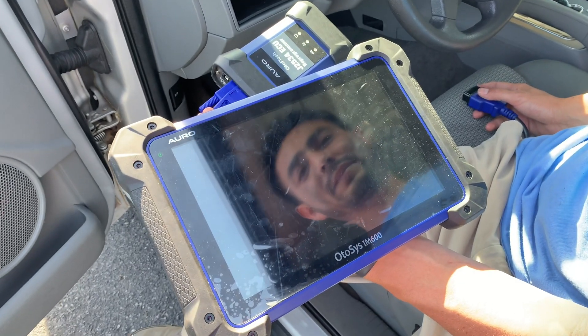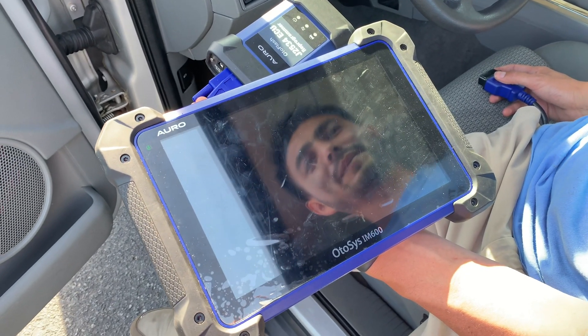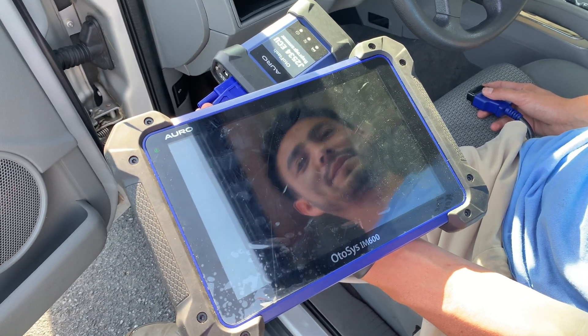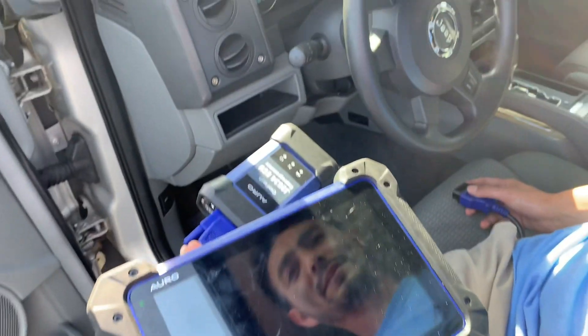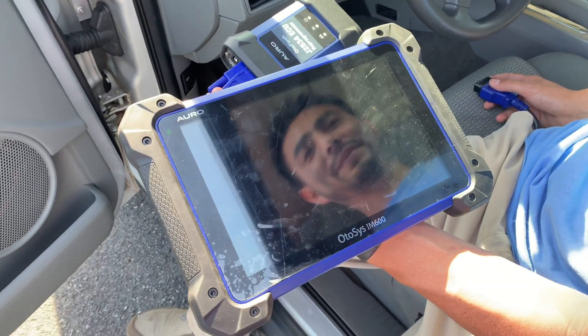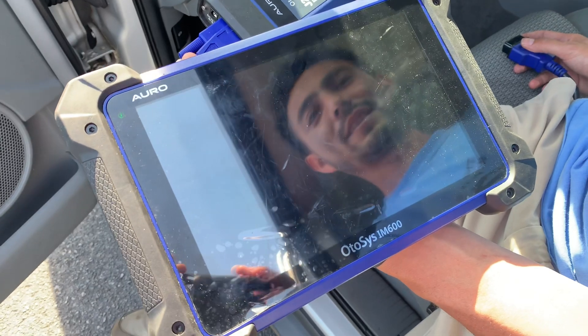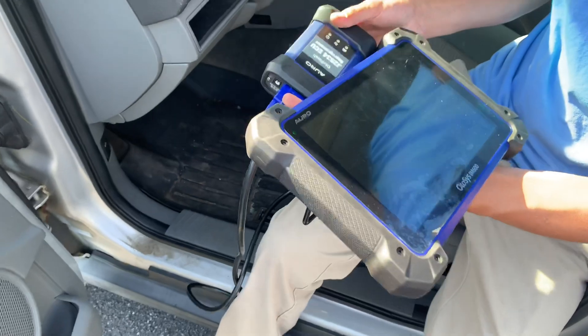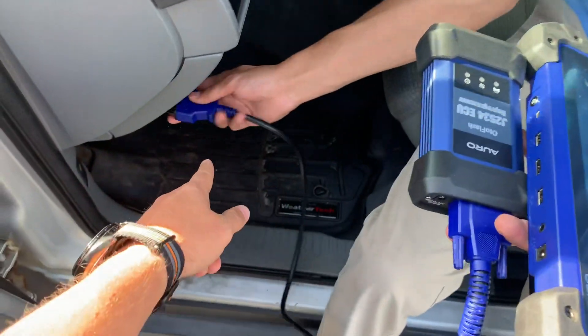Hey guys, Chris here and David here with the Keyless Shop. Today we are demonstrating how to program a chip key for a 2006 Jeep Commander with the brand new Autel IM600.